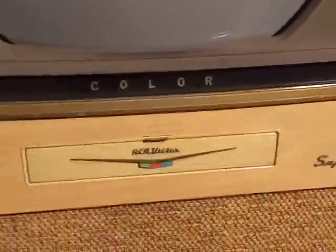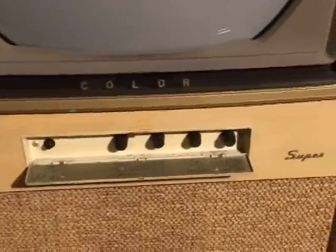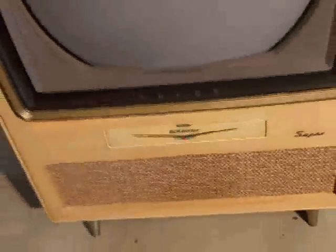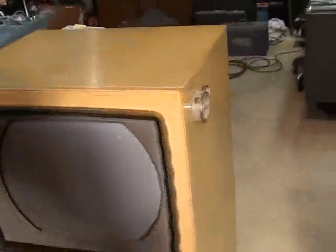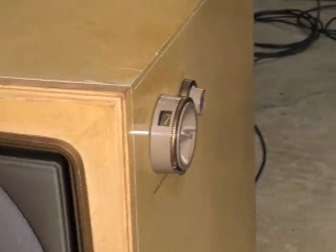You can take a look here close-up. Those are your controls. You get your horizontal hold on the left, followed by the hue, color, contrast, and vertical hold. Here's your channel selector on the right. The channel selector and you get your on-off volume and your brightness concentrically centered.